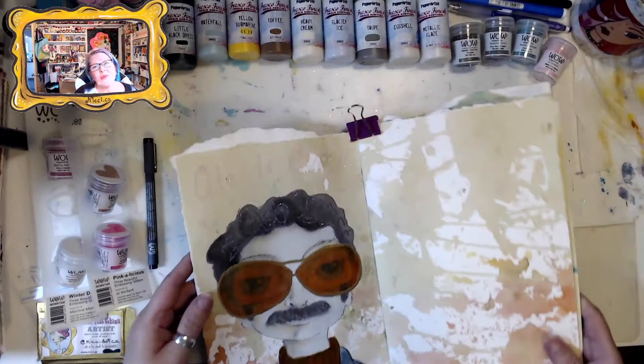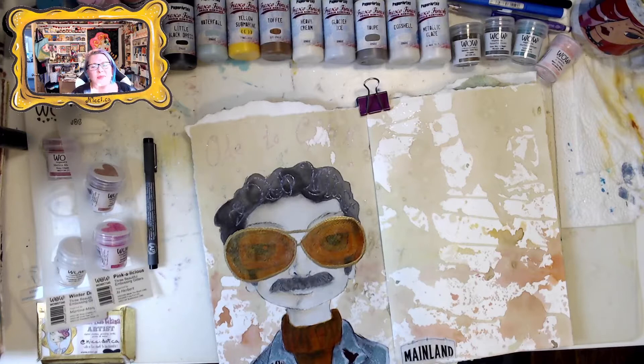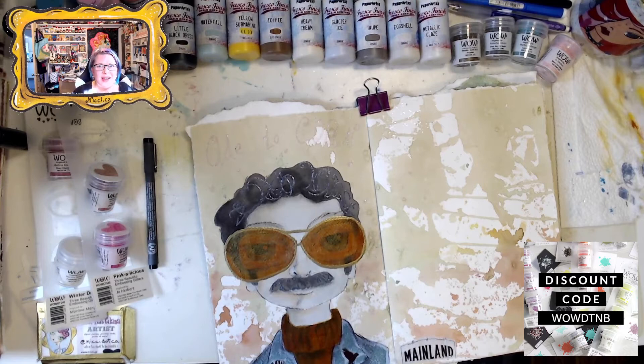Thank you so much for joining me, guys. I look forward to seeing you in the next video. If you liked this video, please give it a like and share, and invite your friends to the Art Playground. That's it for me, I'm Nikki, and I will see you guys next time. Thanks for watching. Bye for now.